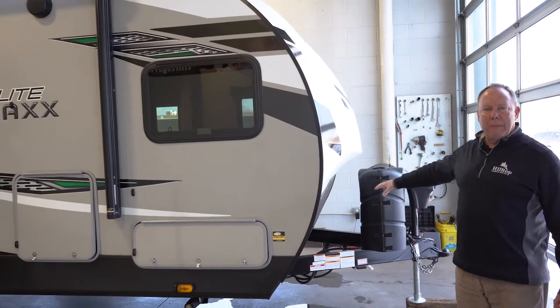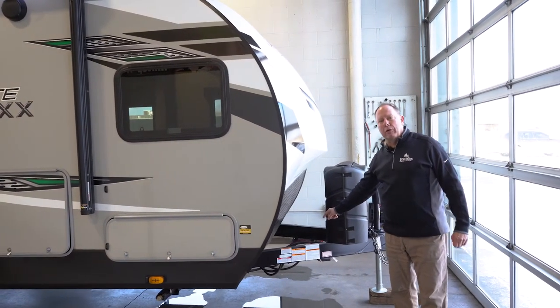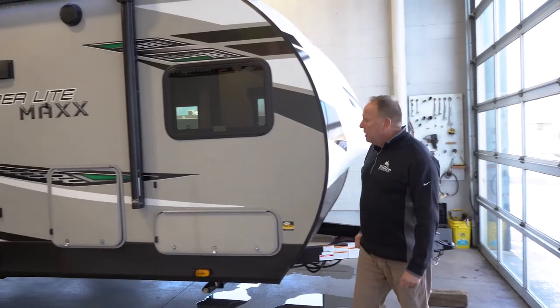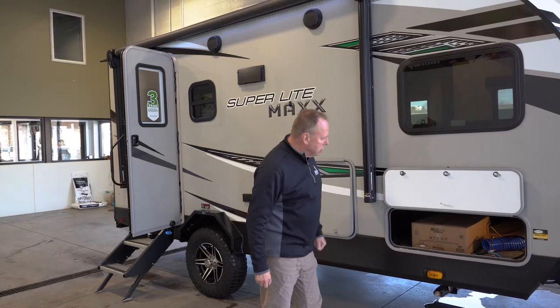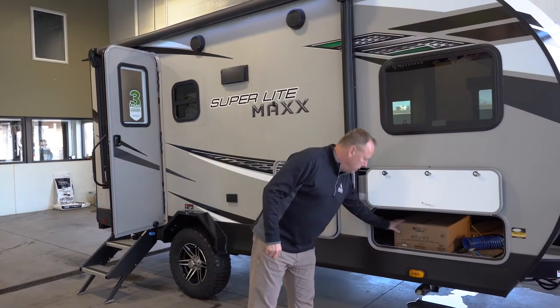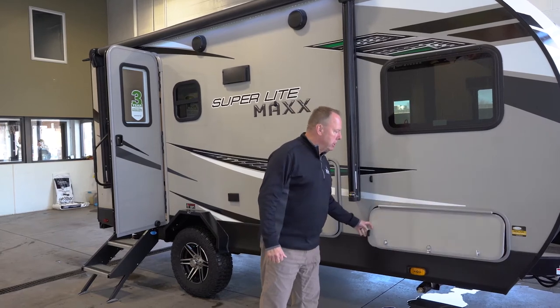One thing when you do buy from Hilltop, you're going to get full propane and a brand new marine grade battery on board as well. Taking you down the side here, you've got a storage compartment up front and inside here we have a griddle that comes with the unit, which gets attached to the bumper mounted grill — I'll show you that in the back.